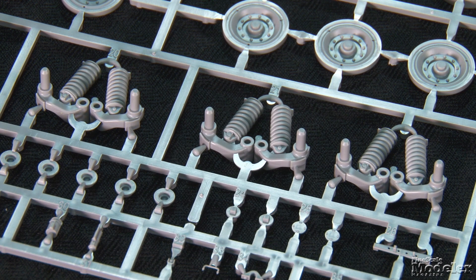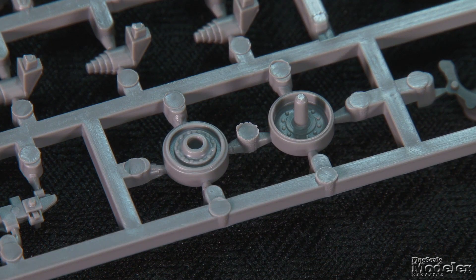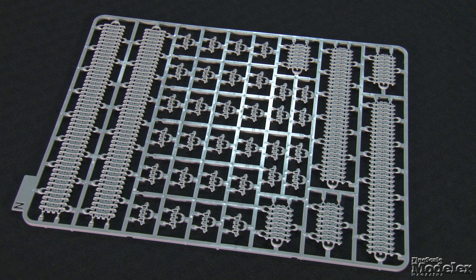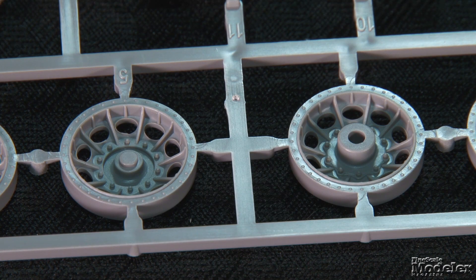Rather than torsion bars, the Merkava uses coil-sprung bogeys. The kit molds each pair of arms and springs together, and they mate with separate shock absorbers, return rollers, and external bogey sections. Jigs align the wheel arms as the glue sets; they also serve as forms to construct the link-and-length tracks. The inner road wheels are single pieces, but four parts comprise the outer wheels, including the wheel, two-part tires, and a hub. The first road wheel on each side is different from the others, with lightening holes, and Takom produces each of those wheels as single parts.